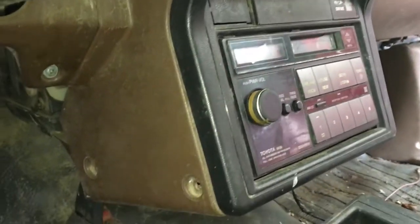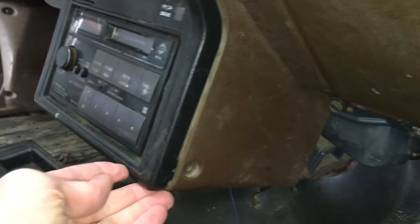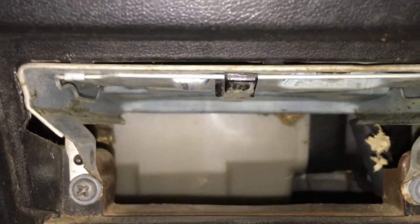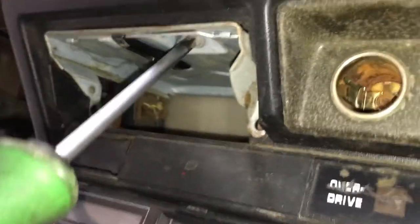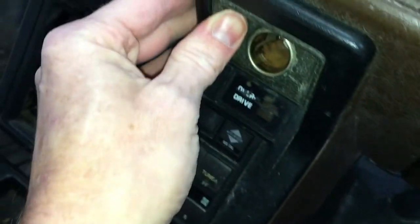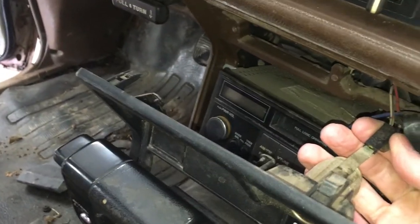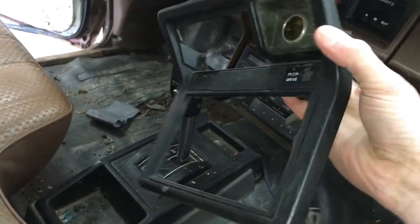Next, there are two screws on the bottom left of the radio console, then one more on the lower right corner. Pull out the ashtray — there are two screws, one on each side, and also one more hidden screw up on top at an angle. When those three screws are out, you can pull the sleeve and it'll come right out. Pull forward on the console trim bezel and it pops right out. Be sure to detach the wiring for the 12 volt cigarette lighter. If your truck is automatic or a 4Runner, you might have other electrical buttons to unplug from the back.